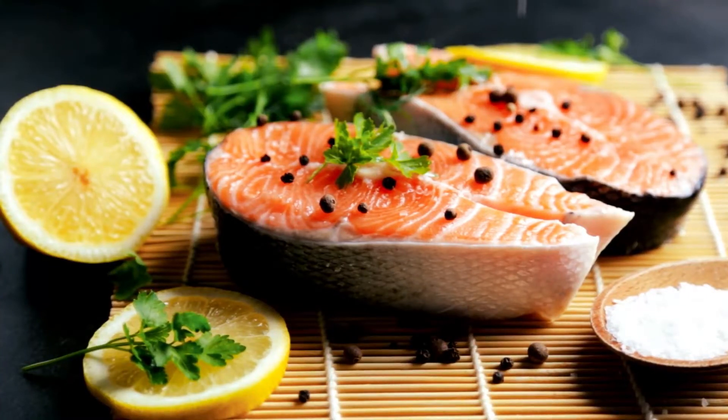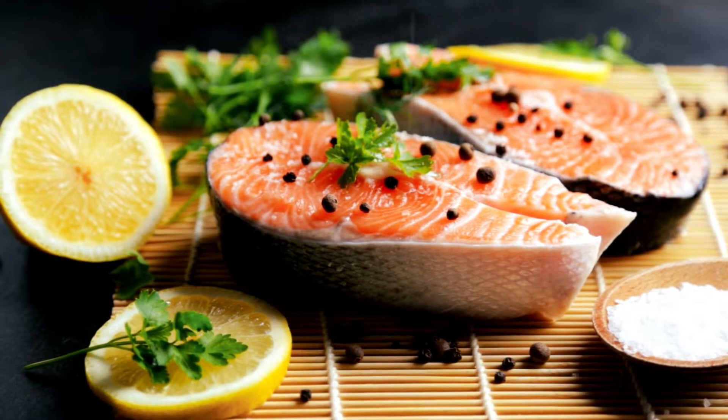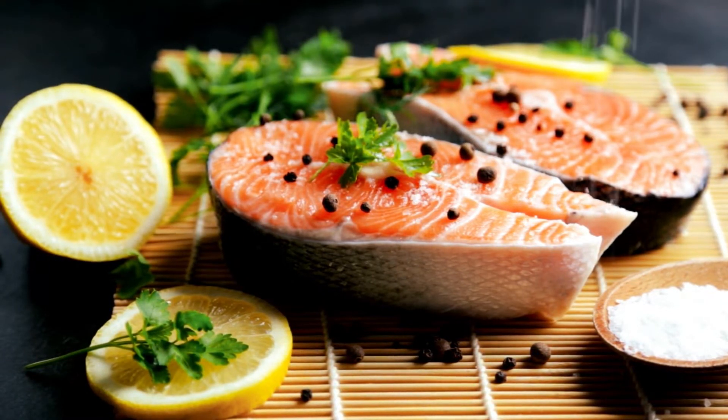Recipe for Salt-Cooked Salmon. Salmon is cooked at a high temperature in a pan with a coating of salt, producing a texture that is hard but moist, almost as if the fish had been poached.